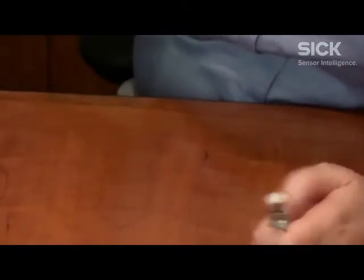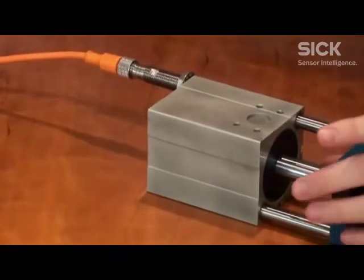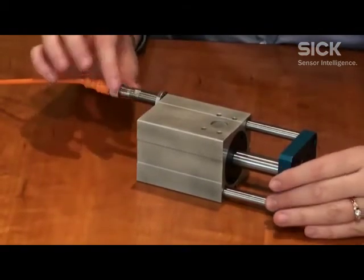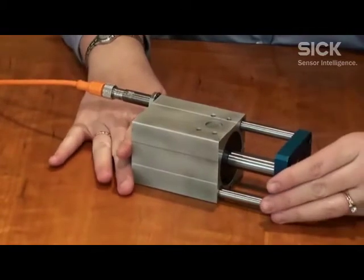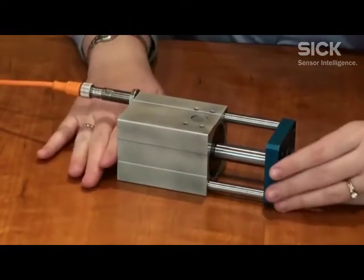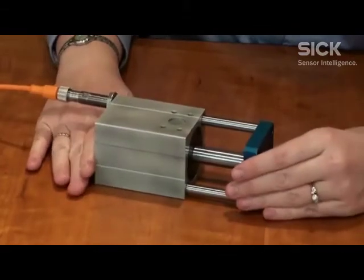I have here a pneumatic cylinder that I've used because we didn't have a whole hydraulic cylinder for you today, but at least you can see the point. It's just going to detect the piston — the metal piston — when it comes in contact. We have the sensor over here and we have an output. That's all it does. It's very simple.